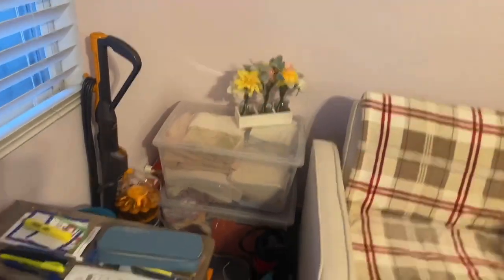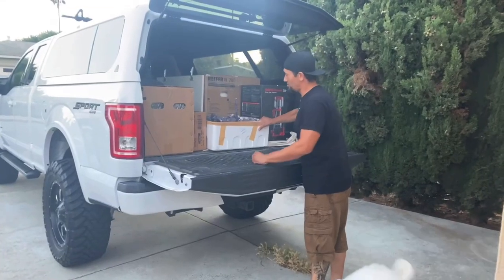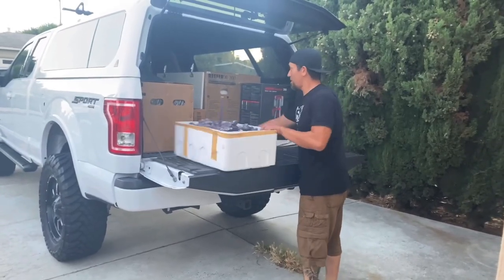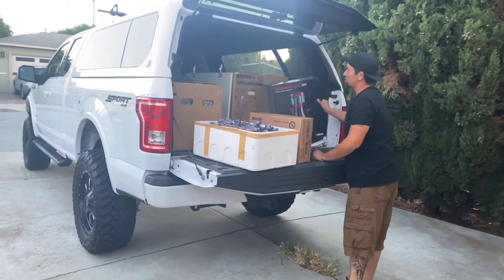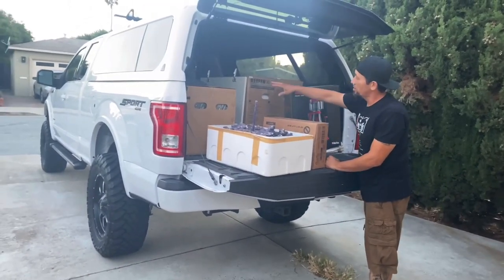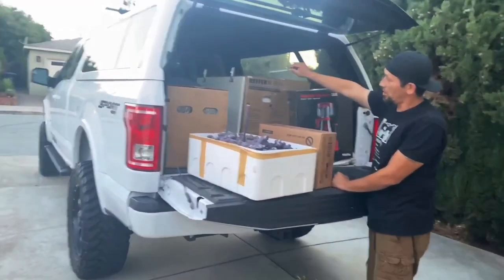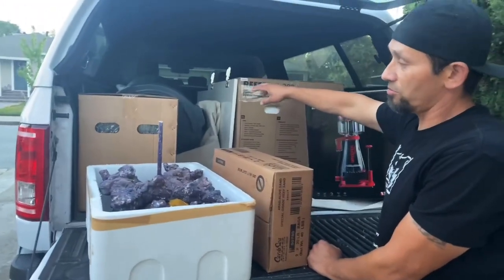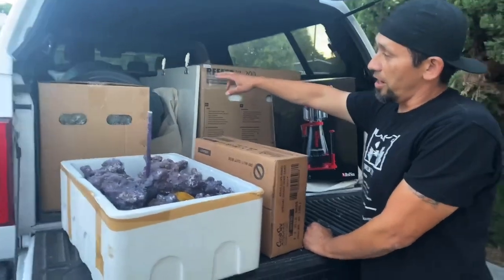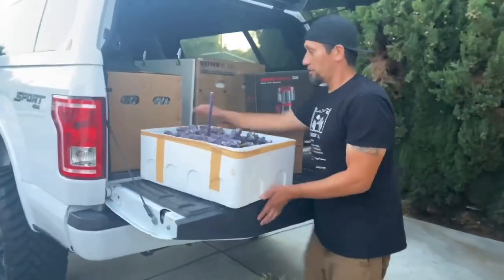Now we're pulling out the stuff and getting everything in. We got the protein skimmer, we got the Reaper XL 200, we got a water container, and a trash bin that's going to house some of the saltwater we're going to pre-mix tomorrow morning. I already got all the RO water set — over 100 gallons ready to go. And here's her sump right here, so I'm going to be taking that in and we're going to get this thing going.